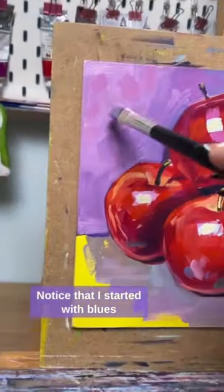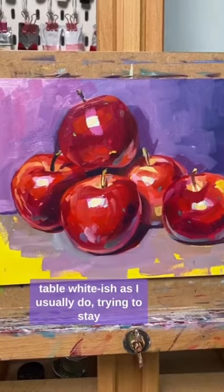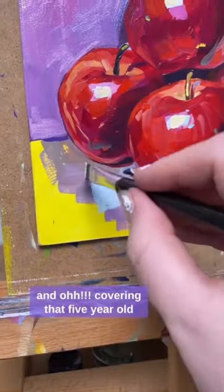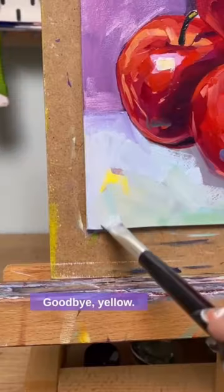Notice that I started with blues and ended up with pinks. Now that I have the wall, I am painting the table whitish as I usually do, trying to stay cool to add some red reflections. And covering that 5-year-old girl's signature — so satisfied. Goodbye yellow.